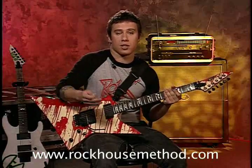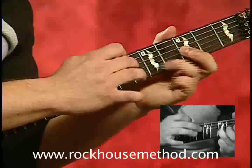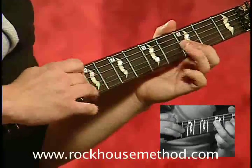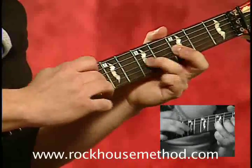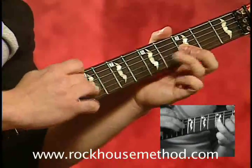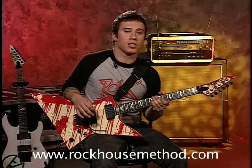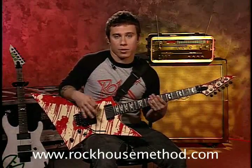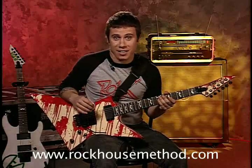And here's an example of something you can play using that technique. Now the next technique I'm going to show you is some more right handed tapping but this time I'm going to kind of add both those techniques together and show you some crazy gnarly tapping madness.